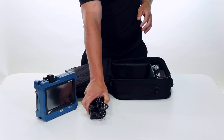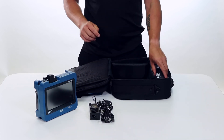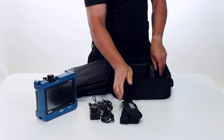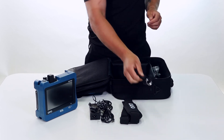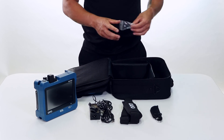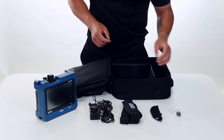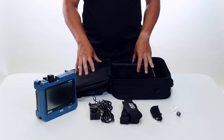We're going to have the charging cable for the device, as well as two straps — one for the soft case and one for the device itself. And if we have any accessories, such as here for the power meter, we have an adapter for an SC connector. Those are going to come in the soft case as well.